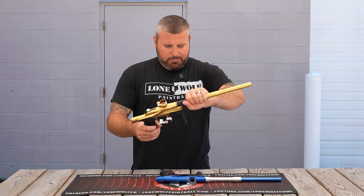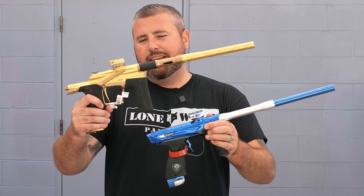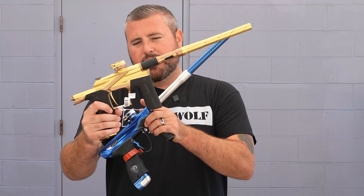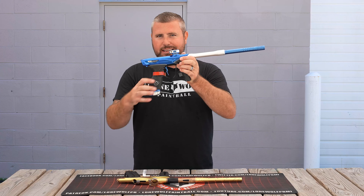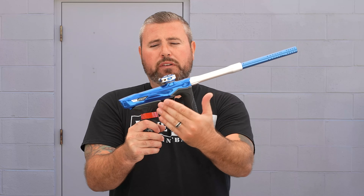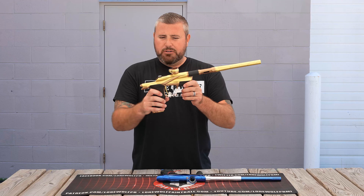Cosmetics-wise, they're both beautiful markers. You'll notice that the LV2 no longer has a transfer tube, and the M3+ doesn't have one either. It's up to you on what kind of marker you're looking for — a true spool valve gun with the M3+, versus a double-stacked poppet with the LV2.